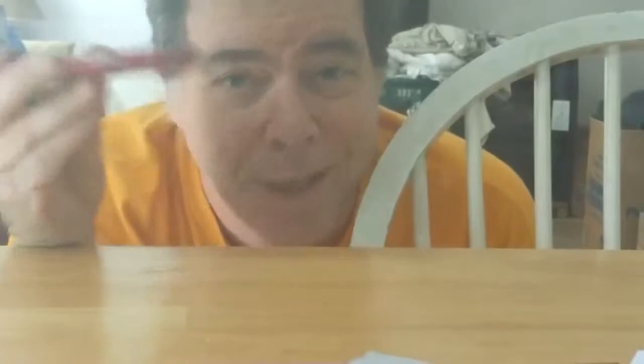Construction is basically complete but it's not a teleprompter yet. What's going to make it a teleprompter? My phone. There's teleprompter software available for pretty much any Android device, and this is what's going to make my teleprompter so cheap because I already have the phone.